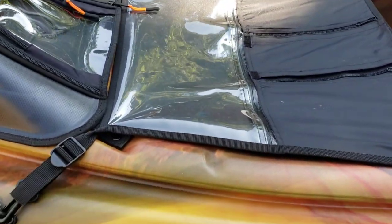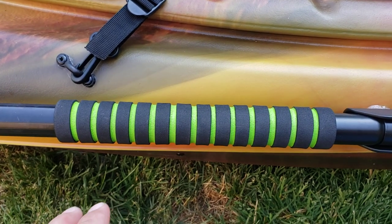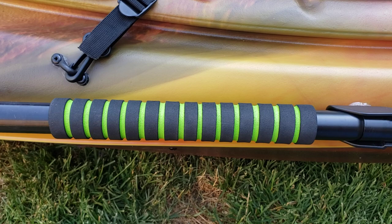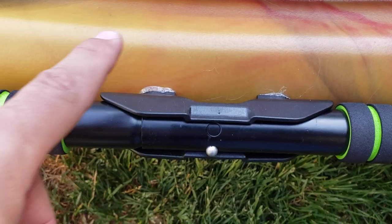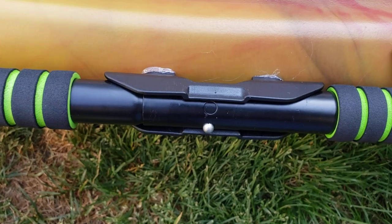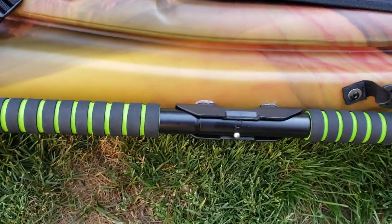Moving on — I added my own paddle holders, foam holders, so I don't get blisters on my hands, because you will get blisters if you're out for a long time. These fishing rod and paddle holders you can get pretty much anywhere — they're cheap. I put one on each side. The stock version only comes with a bungee on one side and it's kind of in an awkward location.